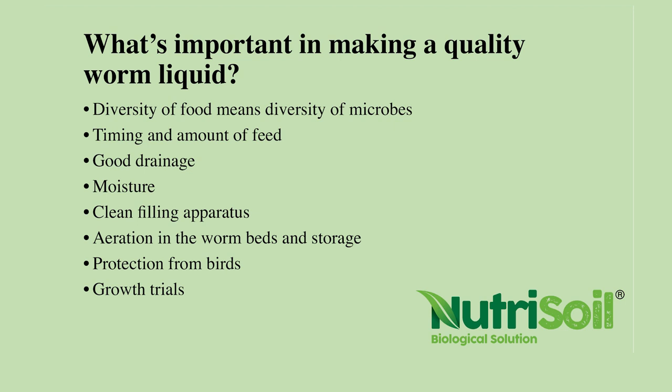The timing and amount of feed is important. You need to make sure that they've actually consumed the feed while you're collecting liquid, because you don't want to be collecting just manure water — you want to make sure the microbes have broken it down so it's gone through the worm. Good drainage: you don't want it to drain too fast but you do need it to drip out slowly. You need good moisture, but not too moist. Clean filling apparatus and aeration of worm beds and in storage is really important.